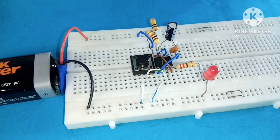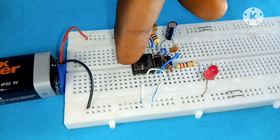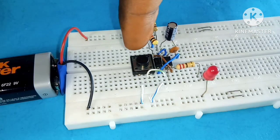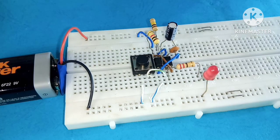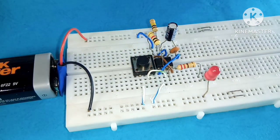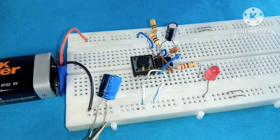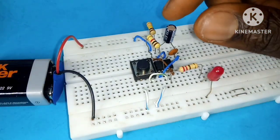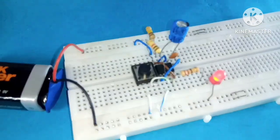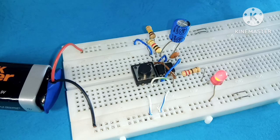I added a 220 ohm resistor at the output, which is pin 3, placed an LED, and powered the circuit with a 9V battery. When I close the switch, the LED turns on and goes off immediately — this happens because of the RC network I used. If I change the capacitor or resistor, this will increase the time duration the LED stays on. Let's see how long the LED will stay on with a 100 microfarad capacitor.